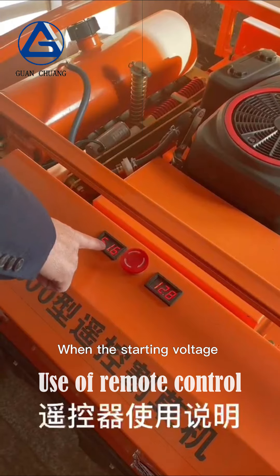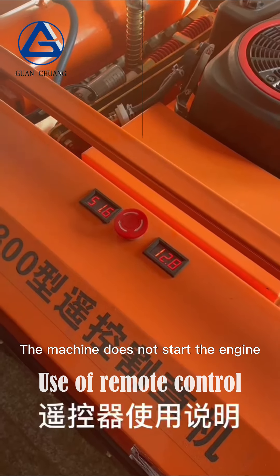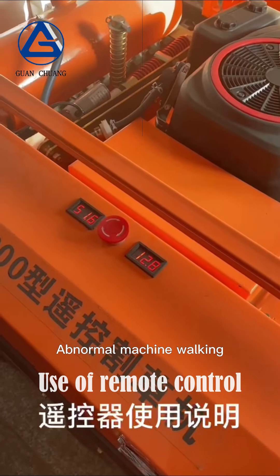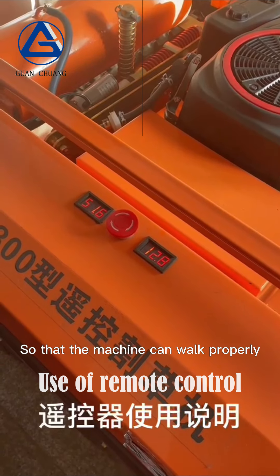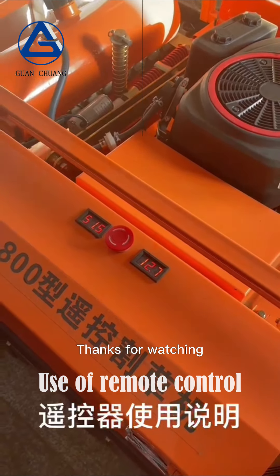When the drive voltage is greater than 48 volts, the machine does not need to start the engine to walk. When the machine drive voltage drops below 48 volts, machine walking becomes abnormal — at this point you need to start the engine so the machine can walk properly. You must start the engine when mowing the grass. Thanks for watching.